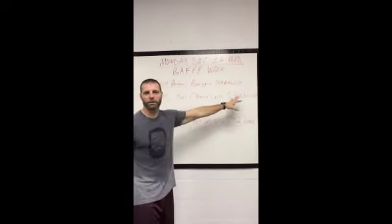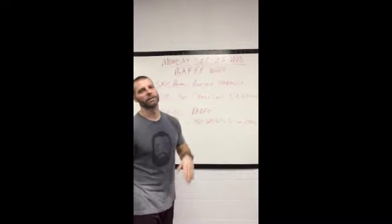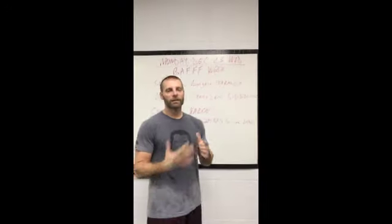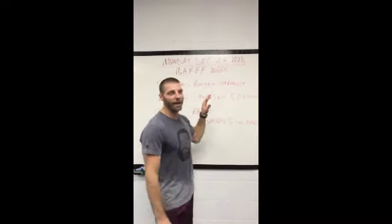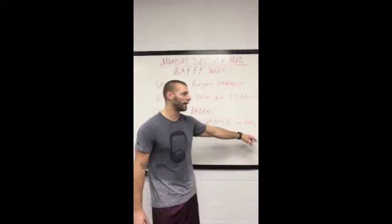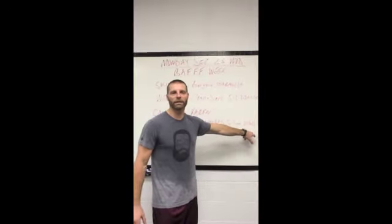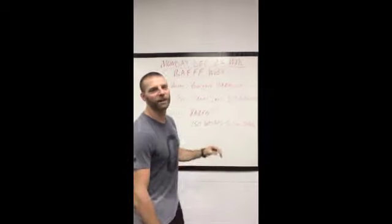After we're done with the strength day of clean and jerk, the cash out is Karen — 150 wall balls for time. We have not done that in a while, so I know you guys are so excited. Karen: 150 wall balls for time, 20-pound med ball for the men, 14 pounds for the women. Chris T, you're welcome — I know how much you love that workout.